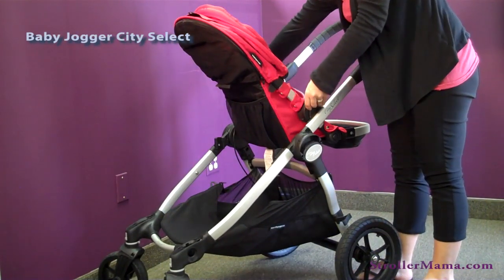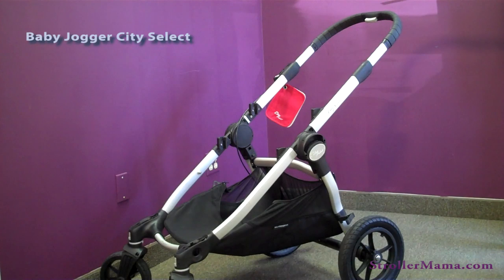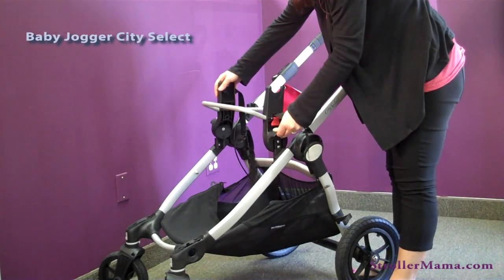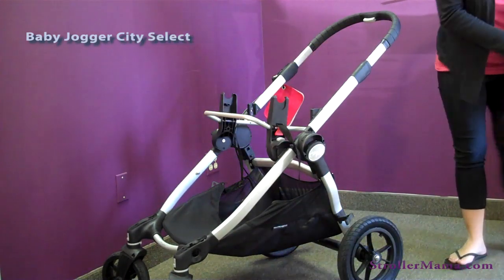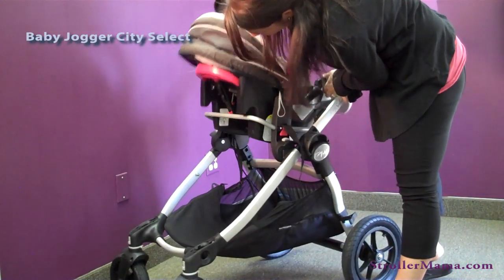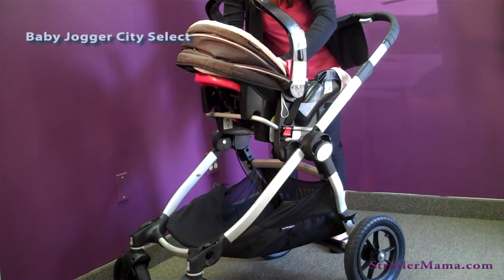To use it from birth, I'm going to show you how it works with a car seat. You're going to take this seat off and purchase the car seat adapter. Currently it can take a Graco, Maxi Cozy, or Peg Prego car seat. I'm going to put the adapter in place and put my Graco on. The Graco snaps into place — you take the second safety strap and click right in.